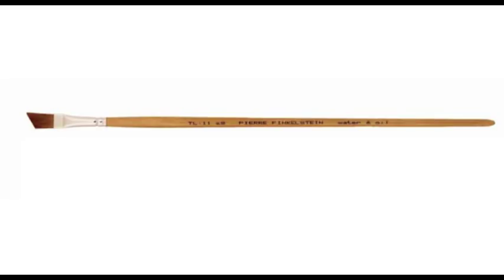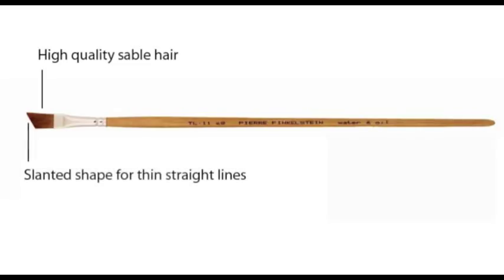The quality of this brush comes from its hand-picked sable hair. The slant shape allows you to make direct contact with your surface at the particular angle at all times. It has a long handle so you can hold it at the very tip to get a beautiful stroke each time.